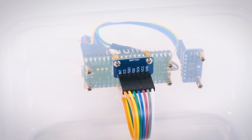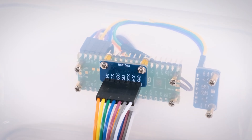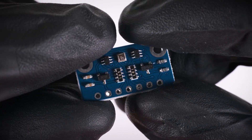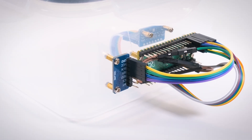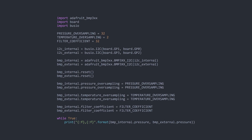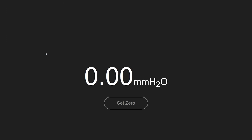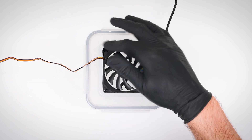Inside is a BMP390 pressure sensor — the sort of thing used to measure altitude in drones. This sensor gives absolute pressure readings, which isn't ideal for fan testing because we care about relative pressure — specifically, the difference between ambient pressure and the pressure at the fan's exhaust. Since ambient pressure can change rapidly, I've added a second BMP390 sensor on the outside. The sensors are connected to a Raspberry Pi Pico, which sends the data over USB. I usually stick to C for programming microcontrollers, but I decided to give CircuitPython a try. The UI is written in JavaScript and is fetched from the Pico using web serial. The whole thing is under 200 lines of code and is stored directly on the device.